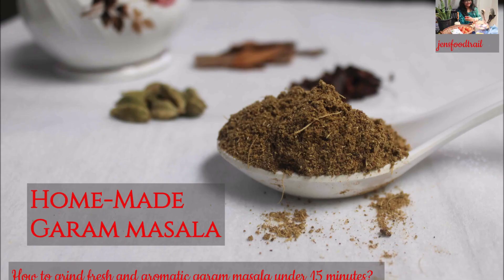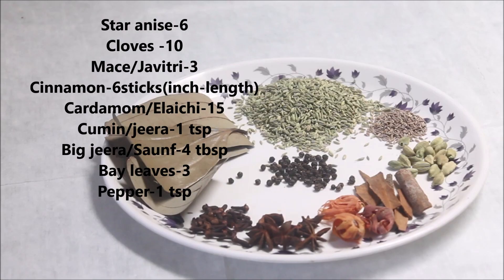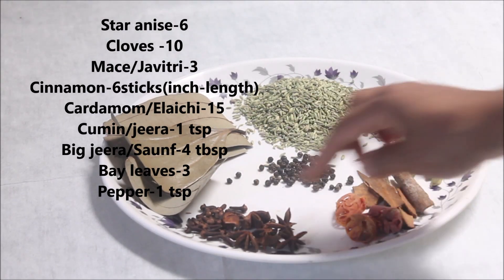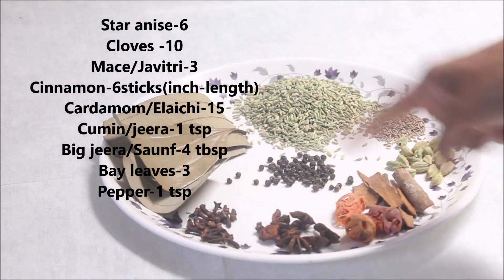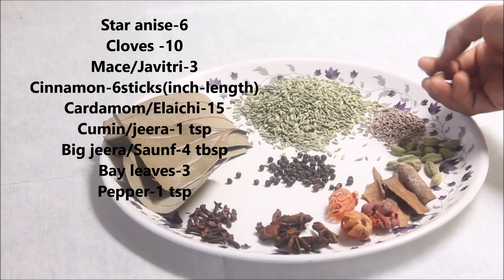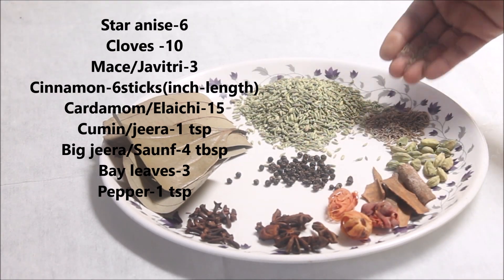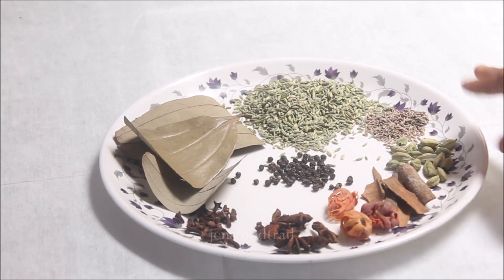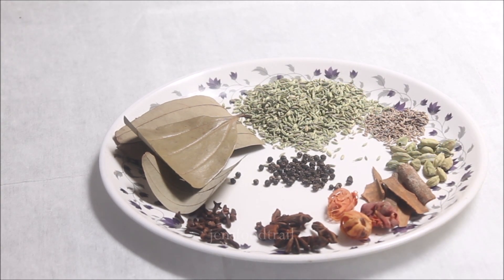Hi friends, welcome back to my channel! Today let's make some very fresh and aromatic garam masala. For that I have taken a few ingredients: star anise, cloves, mace (that is javitri), cinnamon, elaichi, cardamom, cumin seeds (that is jeera), saum, and bay leaves. We need all these ingredients to make our very aromatic garam masala.